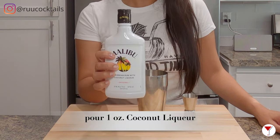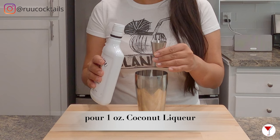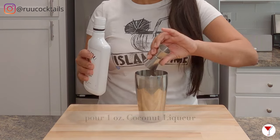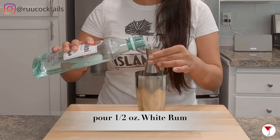It's alcohol time. Grab your coconut flavored liqueur and pour one ounce of Malibu rum into the shaker. The last ingredient is your white rum — pour half an ounce of white rum into the shaker.